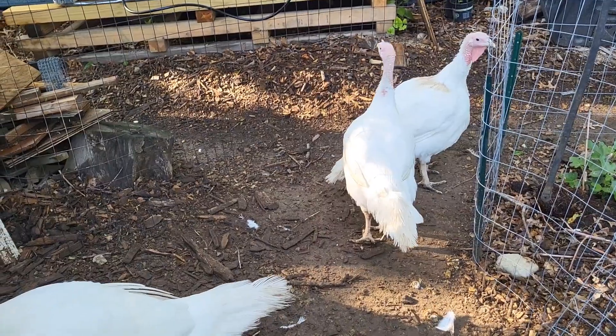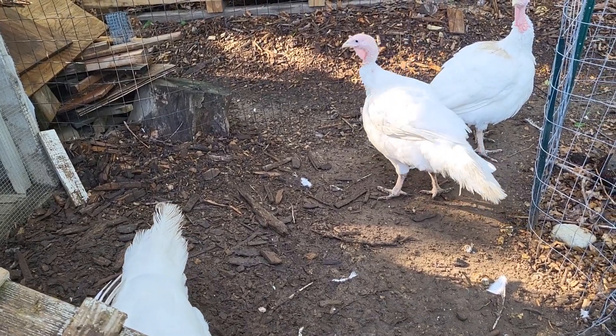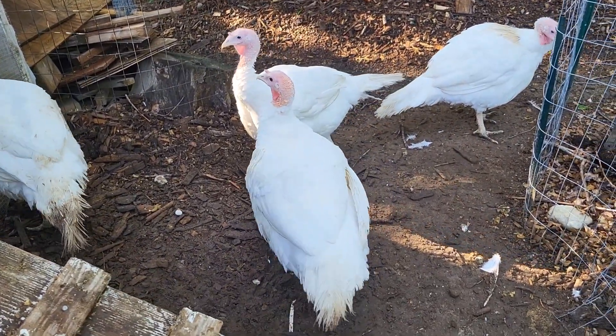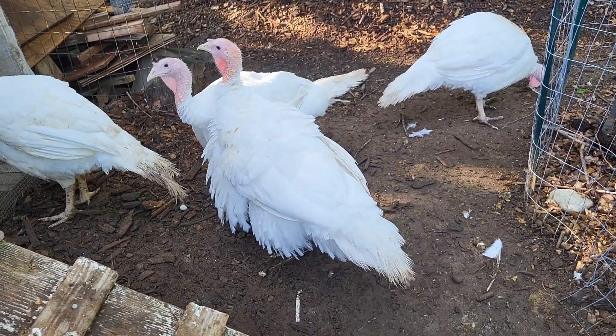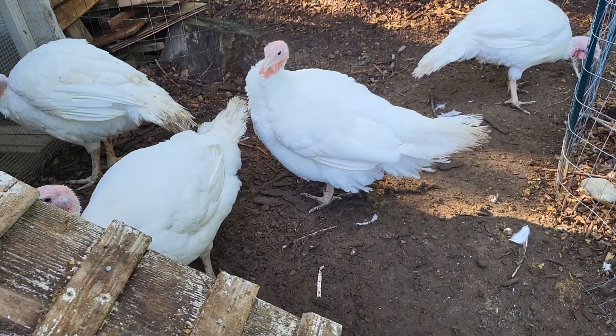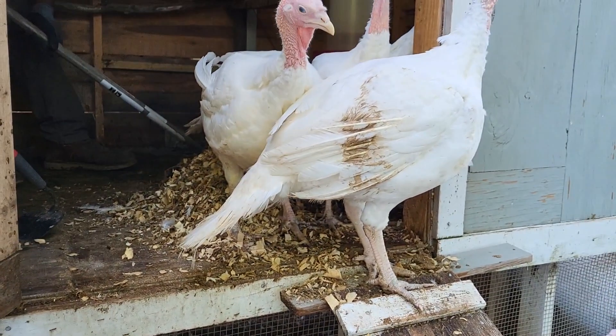I got these on February 14th at 2 days old, so now they are 4 months. They will be ready for harvesting any day now. I usually like to harvest them when they are not too big, and as you can see they are very big already. They grow very fast.